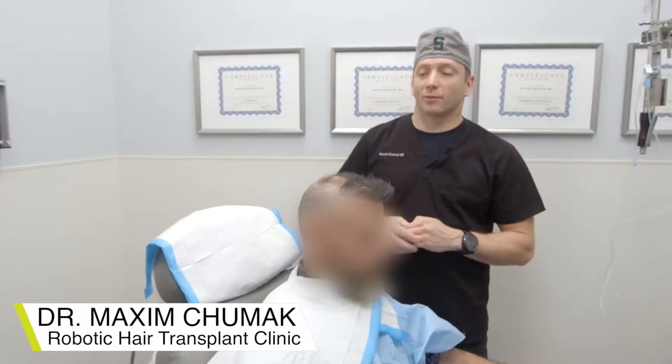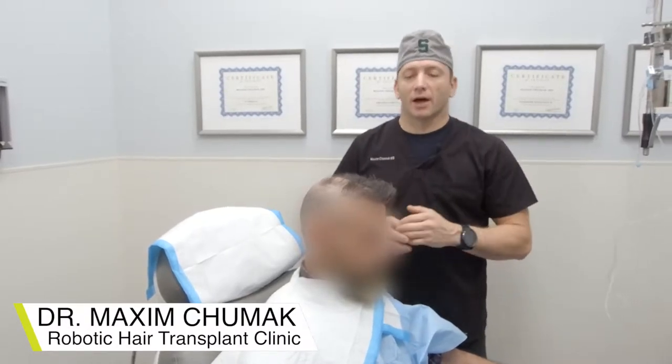Hello, I'm Dr. Max. We're here at Maxi Medical Autobody Hair Transplant Clinic with an anonymous patient.